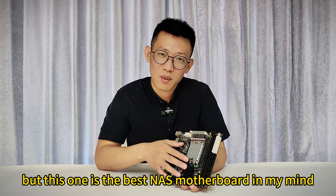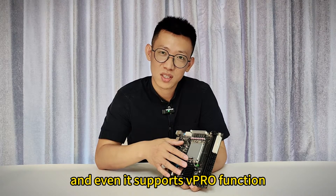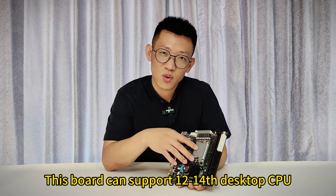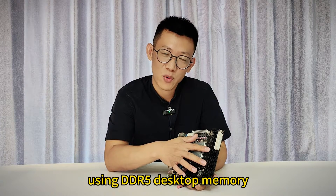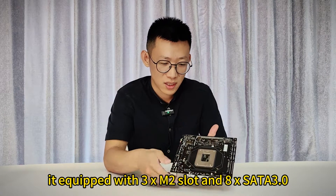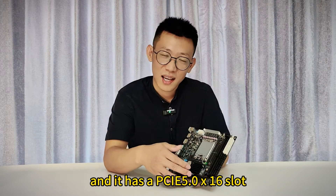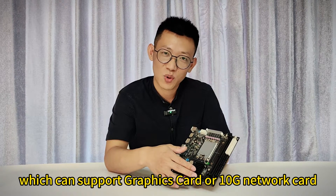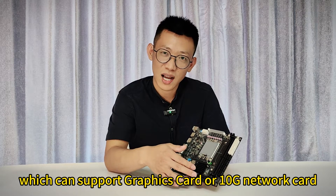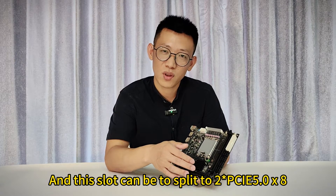But this one is the best one in my mind, because it combines performance, extension, and even supports vPro. This board supports 12th to 14th gen desktop CPUs, uses DDR5 desktop memory with a max of 192 GB, is equipped with 3 M.2 slots and 8 SATA 3.0, and has a PCIe 5.0 x16 slot which can support a graphics card or 10 GB network card, etc. And it can split to 2 PCIe 5.0 x8.